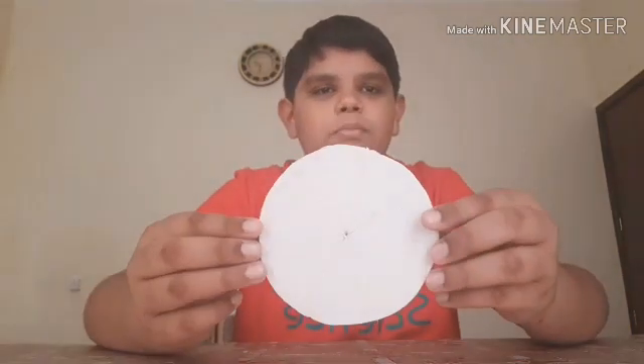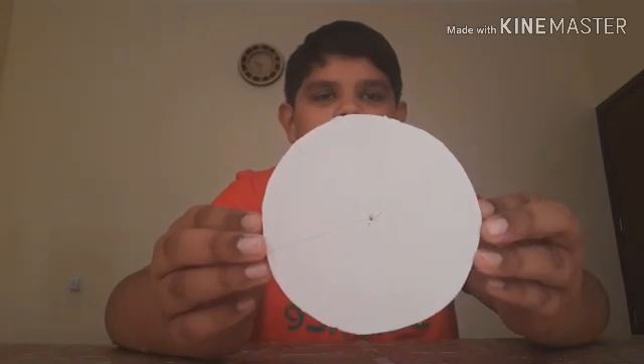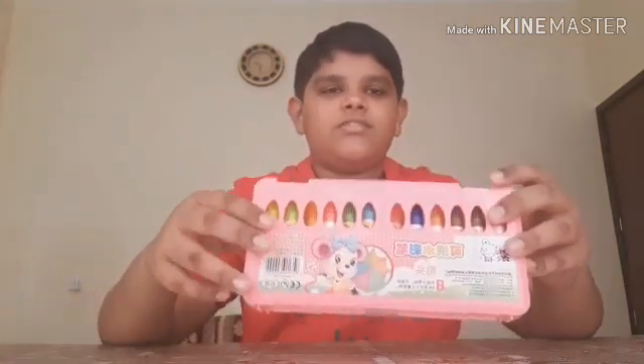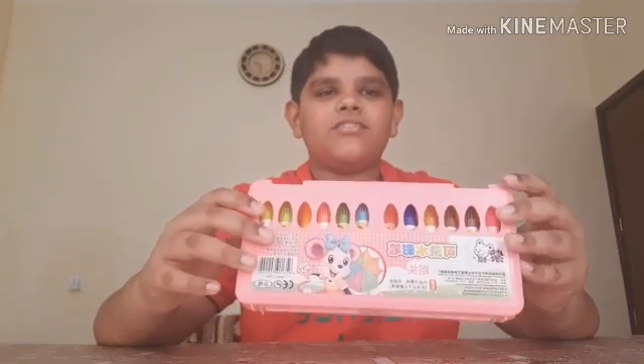The materials for this experiment are a circular piece of foam board or cardboard — it should have seven segments. You will also need glue and a few sketch pens. You can even use colored paper or paints.